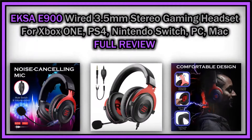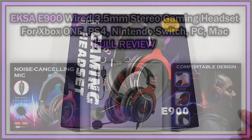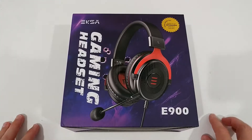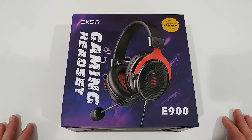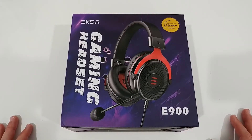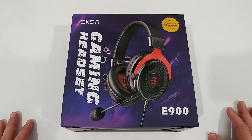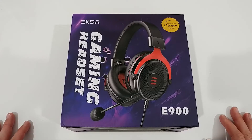Hi guys, welcome to the unboxing and quick review of this XR gaming headset T900. This is a pretty new headset, looking really stylish, listed at the moment for about $35 only on Amazon. I will put down all the links to the listings, not only on Amazon but also to other sites, down in the description so you can check it out and order it right from there.